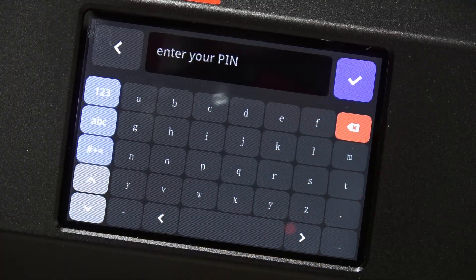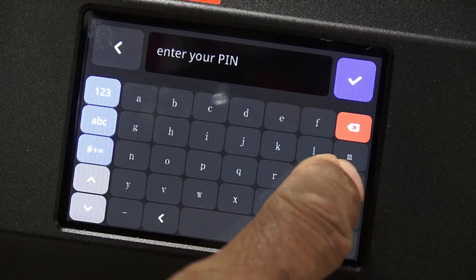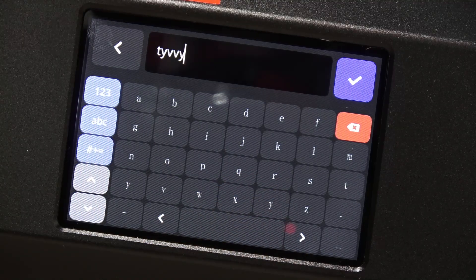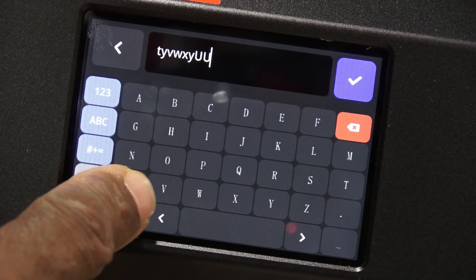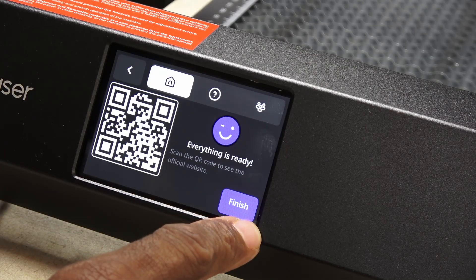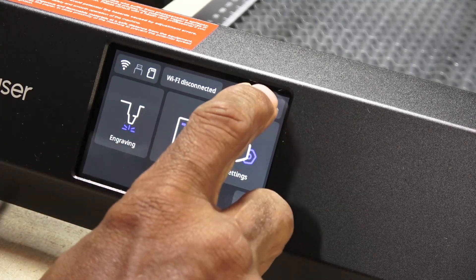It wanted to connect to the Wi-Fi, but there was a problem. I needed to type the letter U, but it was missing and in its place was another Y. Uppercase U worked, but not the lowercase one I needed — I found a bug. I skipped that step to look into it later, and cleared out all the warning messages.